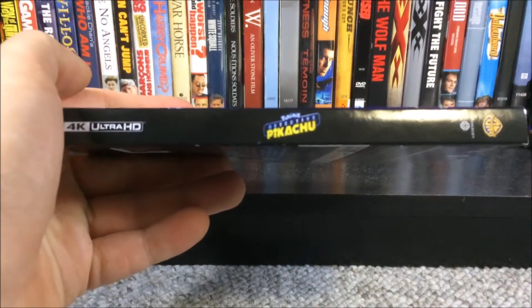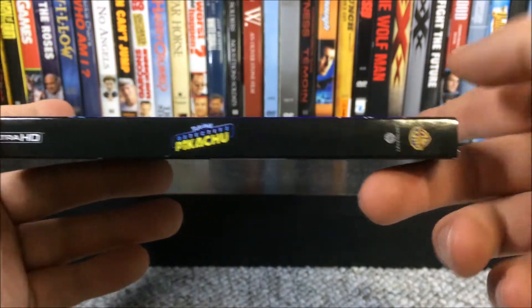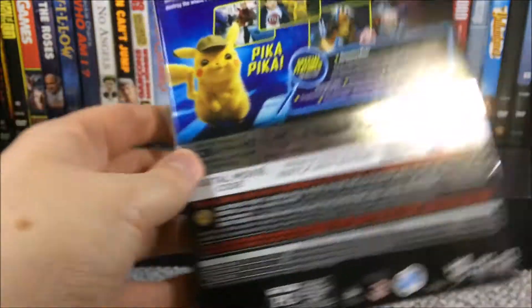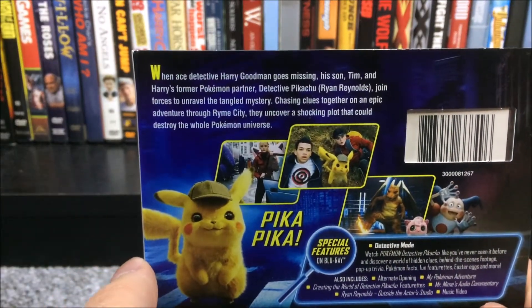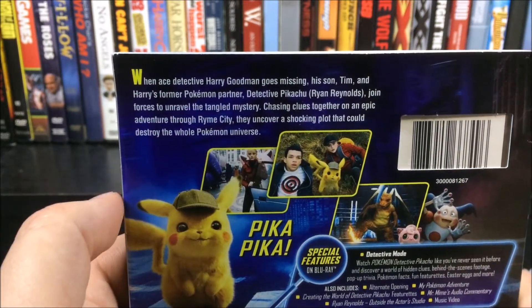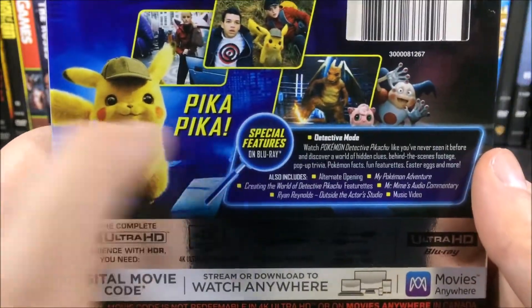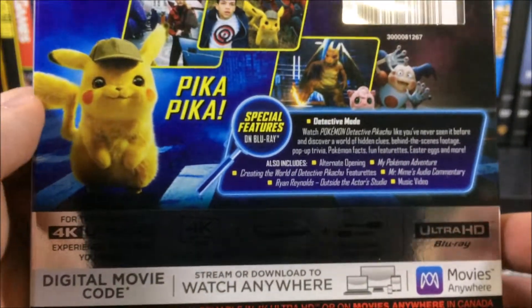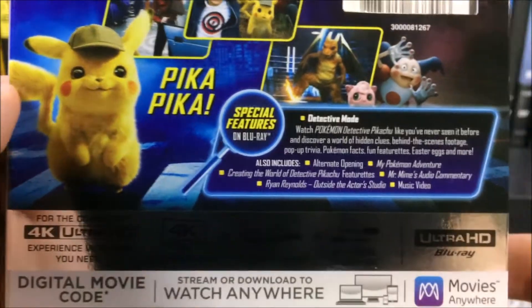If we take a look at the spine, we have the 4K Ultra HD logo, Pokemon Detective Pikachu, Legendary logo, and Warner Brothers logo — pretty much the exact same thing on the other side. Now on the back, if you guys have not yet seen Detective Pikachu, there is a little description you can pause and read. You get some screenshots from the movie, and then you have Pikachu himself. The special features are only on the Blu-ray — there is nothing on the 4K.